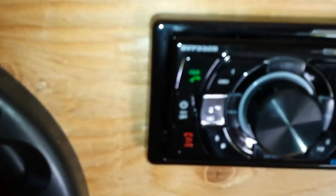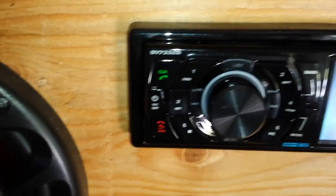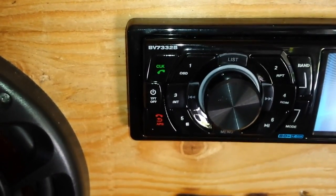It was cheap. It's a Boss head unit — the BV7332B. You know, it's alright.